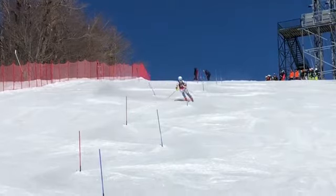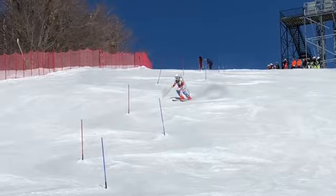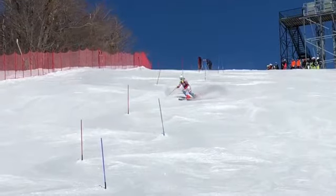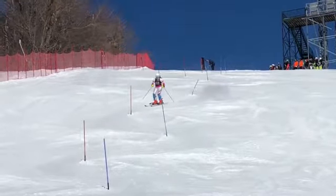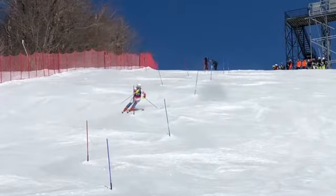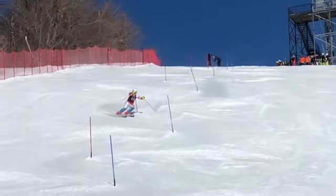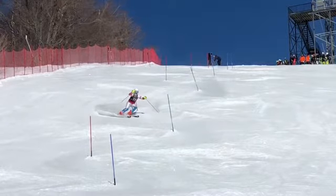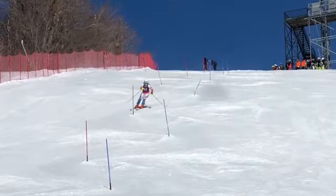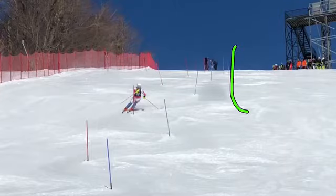One thing you can probably see is you end up having a lot of pressure in your turn shape below the gate. Right down here you come through the pole plane, which is great, but there's not much turn shape up here — it's all down here. So your turn shape is more like a letter J — going straight, straight, straight.